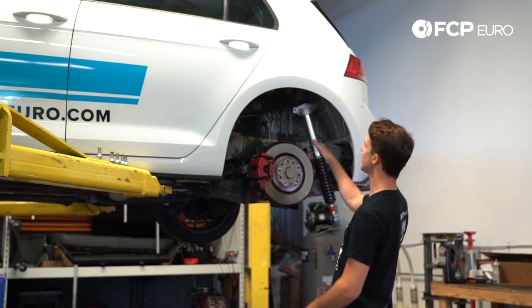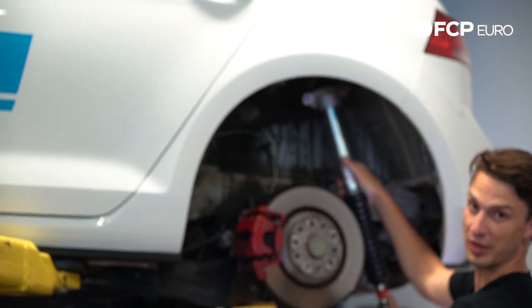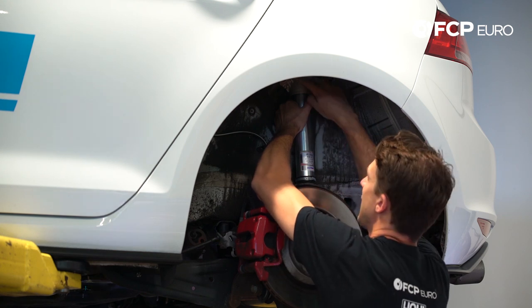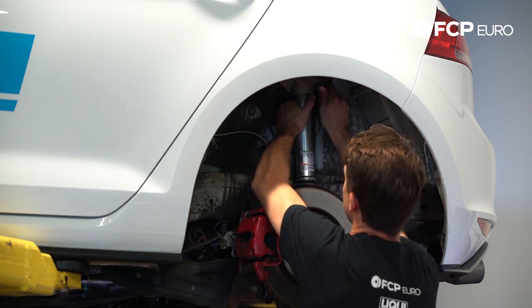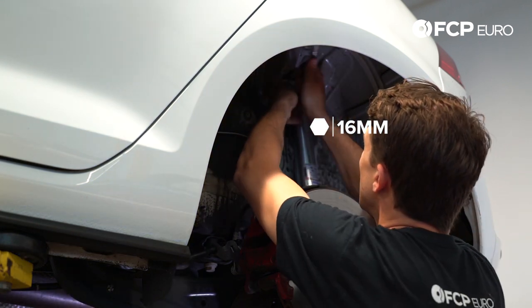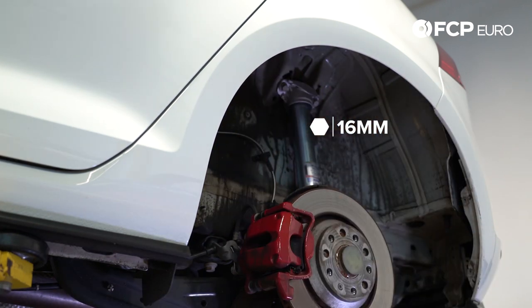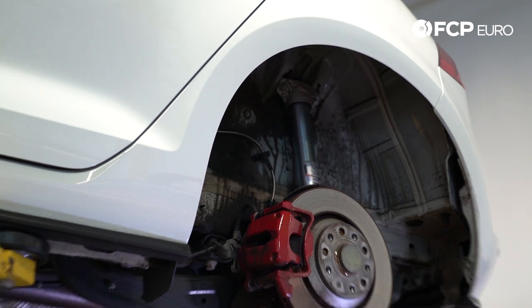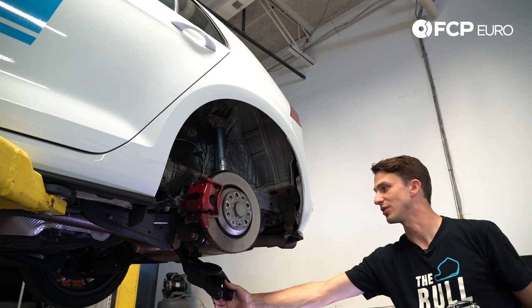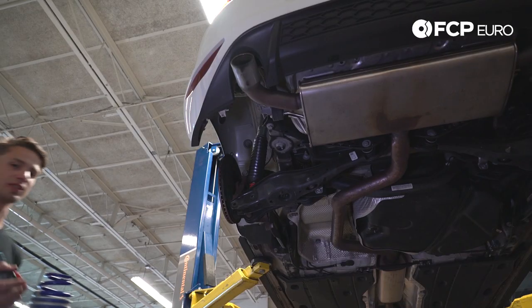First things first, I'm going to hang it from the top but not mount the bottom just yet. The rear mount goes right up against these little steel tabs here and we just thread it right in. Using a 16mm socket, we're going to snug these down. The reason I didn't mount the bottom yet is because we still need to put the spring in and I need access to move the control arm down to mount that spring.